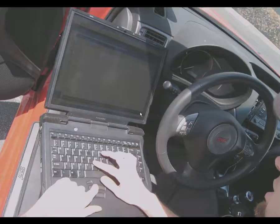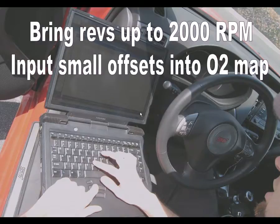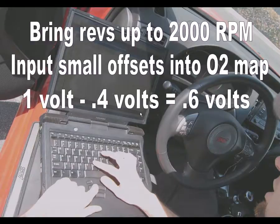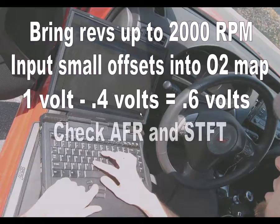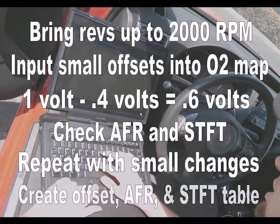Now with your vehicle parked, running, and fully warmed up, bring the engine up to 2000 RPM. Start inputting a small offset value into the entire O2 map. The narrow band output is reduced by the inputted cell value. For example, a cell value of negative 0.4 will reduce the output voltage of 1 volt to 0.6 volts. Start with negative 0.1 or negative 0.2 volts, and using your AEM UEGO gauge, read and record the new air-fuel ratio. At the same time, use your OBD2 scan tool and read and record the current short-term fuel trim. Continue to repeat this procedure and test for different voltages by decreasing the cell values with more negative numbers. Make your changes globally and use small incremental adjustments. Continue your testing and create a table listing the offsets and the corresponding air-fuel ratios and short-term fuel trims.